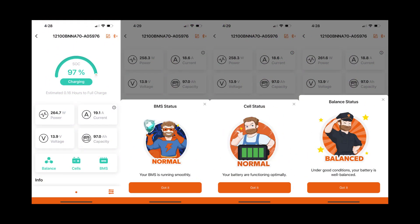Using the QR code on the battery I downloaded the app to my iPhone. During charging, the app shows state of charge, power, current, voltage, and capacity. It also has icons for checking cell balance and BMS status, with screenshots included. I found the app to be pretty useful and handy.